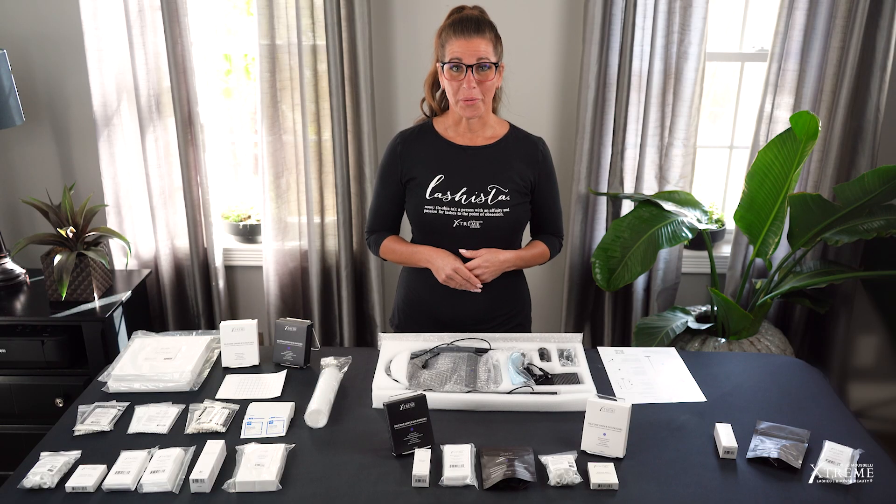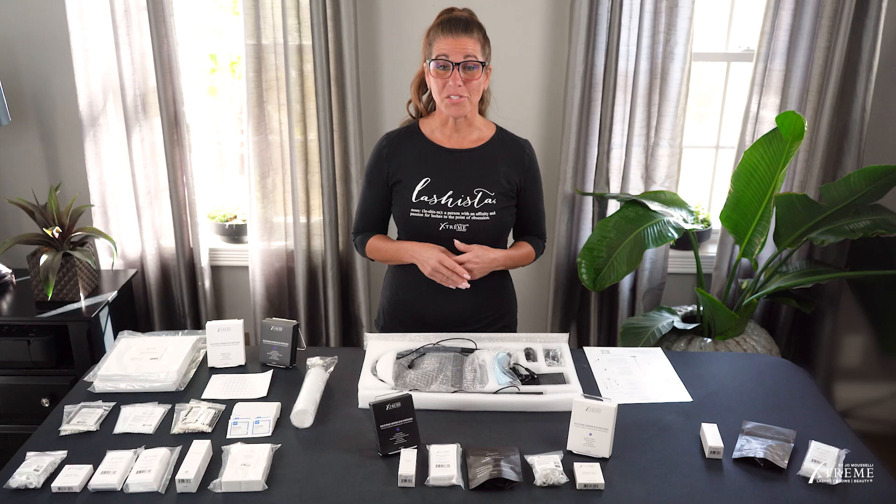As you know, our president, co-founder, and CEO, Joe Muscelli, is a registered nurse. Under Joe's direction, we have designed the FlashCure UV Lash Extension System to be safe and effective. It's going to revolutionize the way you do lashes. Let's get started.